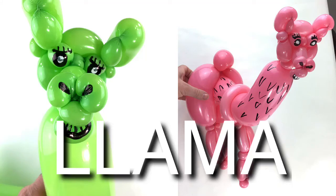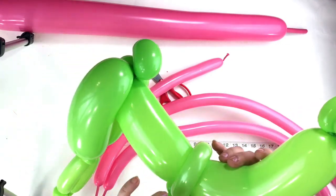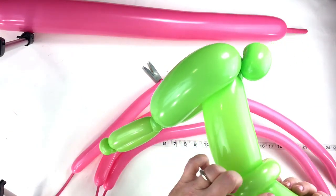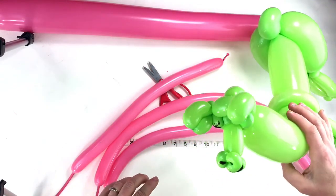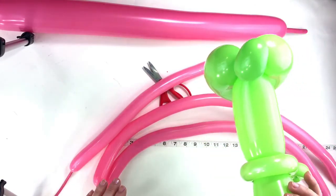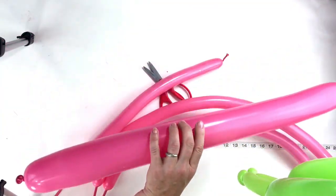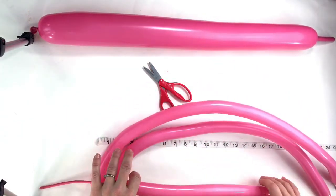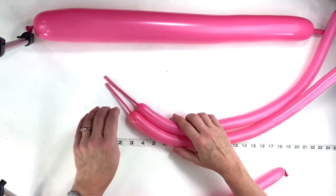Now we're going to make this llama. We're going to use a 160 for the head, a 350 for the body and the top part of the back legs, and a 160 for the front legs, and a piece of 160 for the bottom of the back legs. I'm going to use rose pink so you can see what's going on — I was afraid if I used a white one, you might not be able to see the balloon as I'm trying to make it.